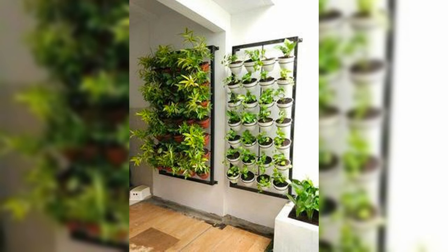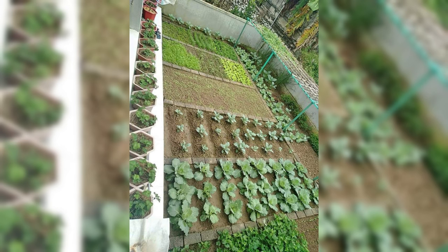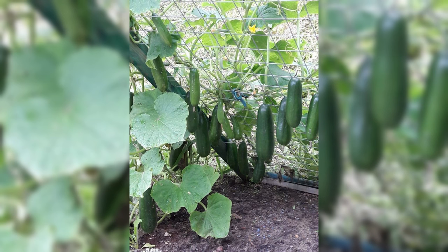Choosing the Right Structure. Selecting the appropriate vertical gardening structure sets the foundation for a successful garden. Consider factors such as available space, sunlight exposure, and your preferred aesthetic. Options include wall-mounted planters, hanging containers, and tiered shelving. Choose a structure that not only complements your space, but also provides ample support for your chosen vegetable varieties.